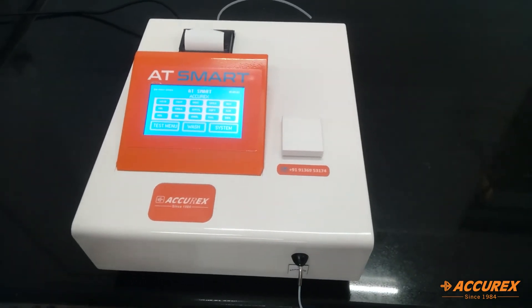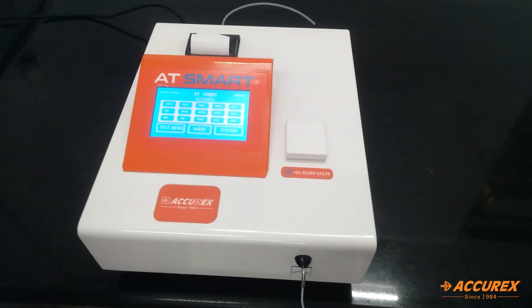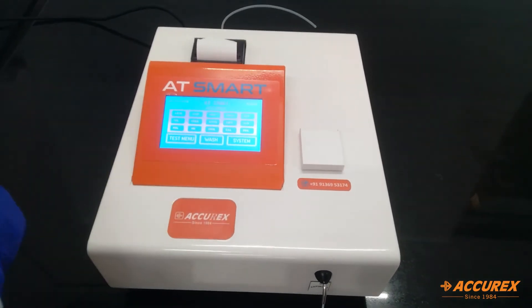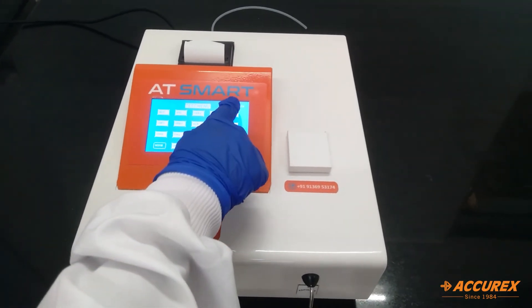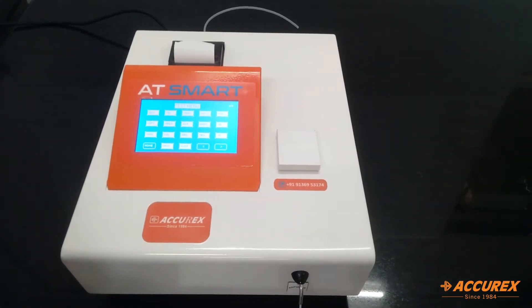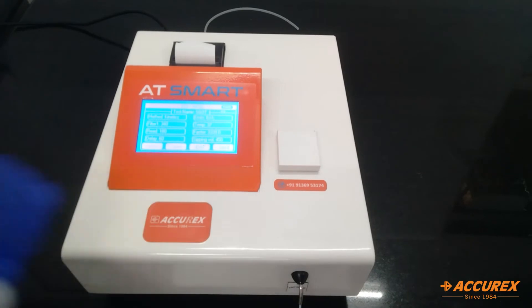Now we'll see how to test a sample. First we'll see the kinetic method. From the test menu we'll select SGOT and edit it.